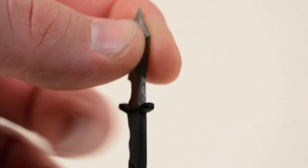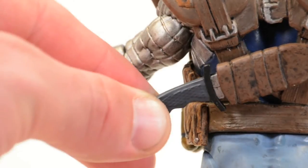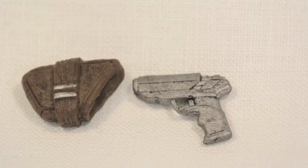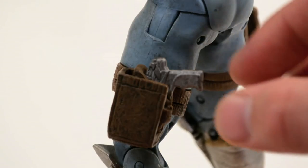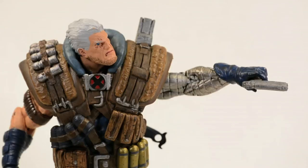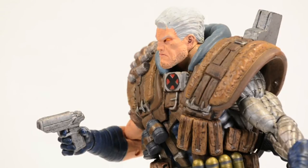The knife's made of this really flexy rubber, and you can slide it in and out of the sheath located on his backside. He comes with a little pistol with its own little holster, and the little pistol and the little holster can fit into one of the bigger holsters.